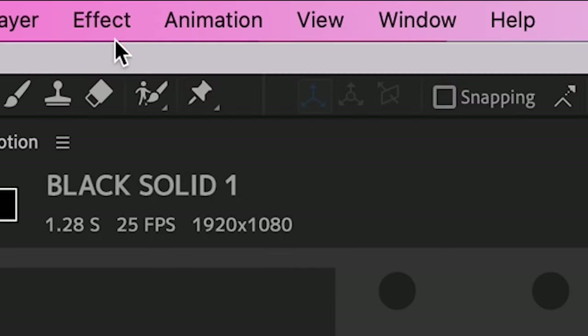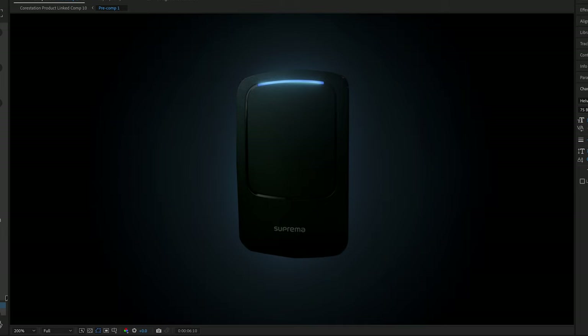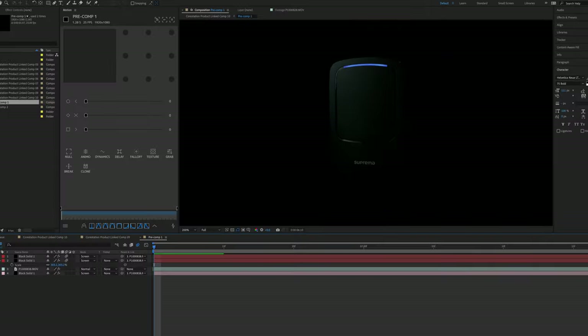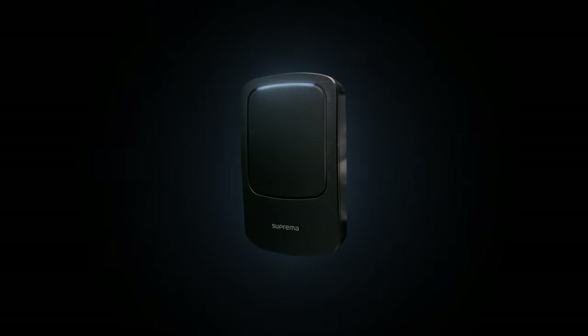Back in After Effects, I also added some artificial lights to a number of the shots using Video Copilot's free Saber plugin — a bit of ambient backlight for some separation and depth, as well as enhancing the actual lights on the products, as a lot of the impact from them was lost when lighting and exposing for the dark black material of the casing.